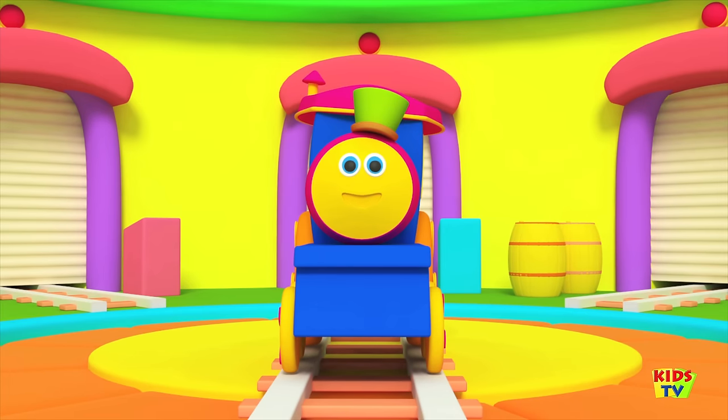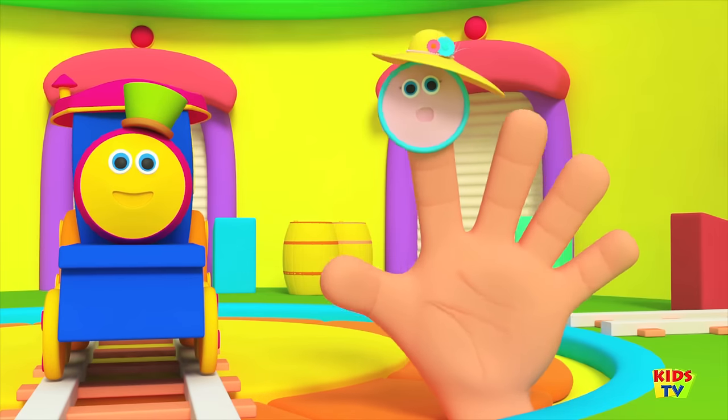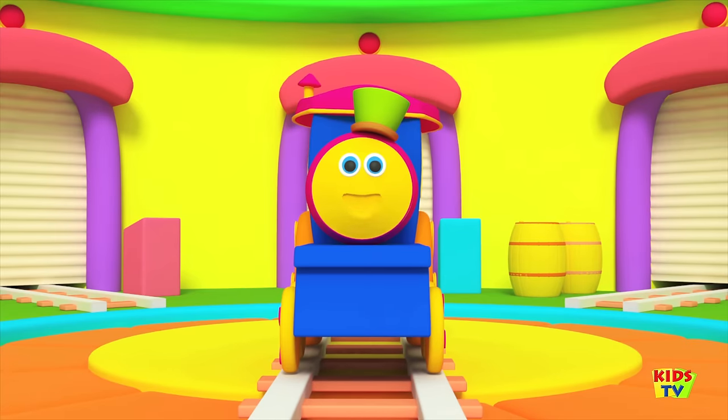Here's the second finger — it's Mommy Train. Mommy finger, Mommy finger, where are you? Here I am, here I am, how do you do? The third finger is Brother Train.